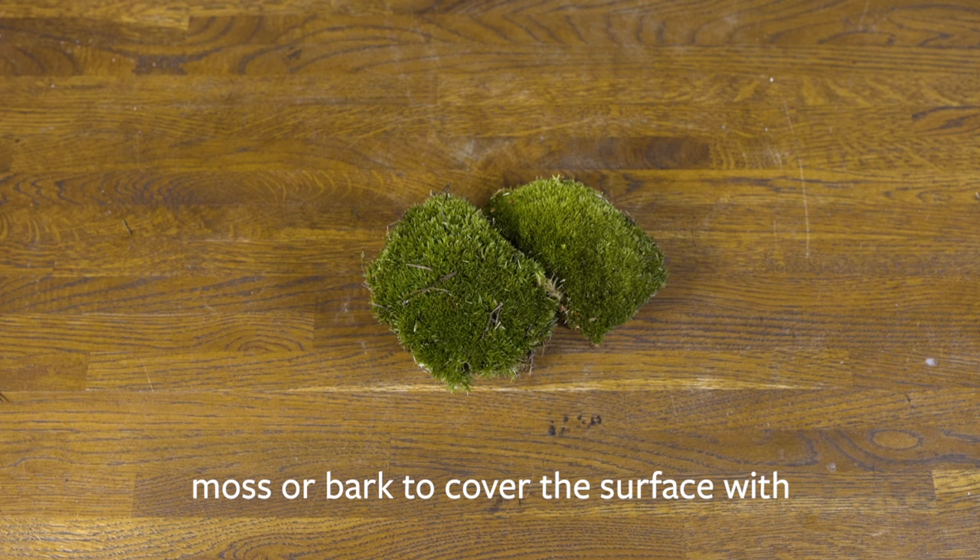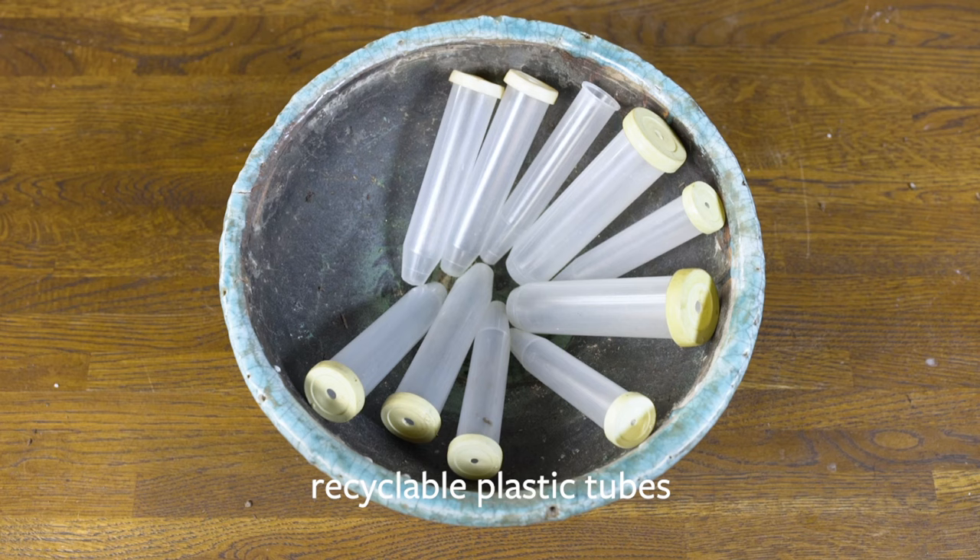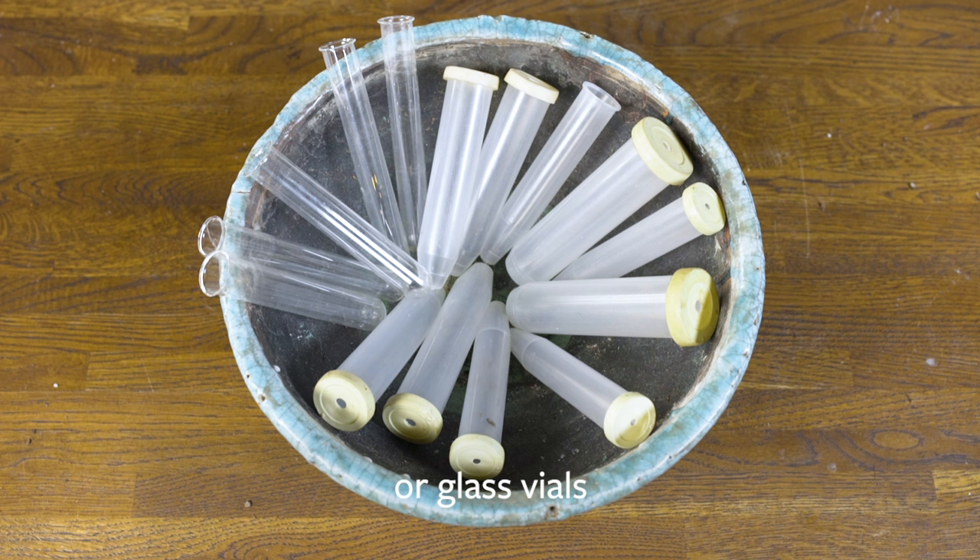Something to cover the surface — maybe some bun moss, some bark, anything that you have available. A selection of fresh flowers; you can pick these from the garden or go and buy some long-lasting flowers from the florists. And then you need some either plastic tubes, which are recyclable, or some glass tubes that you can use over and over again. Get those from your local florists or garden centres.